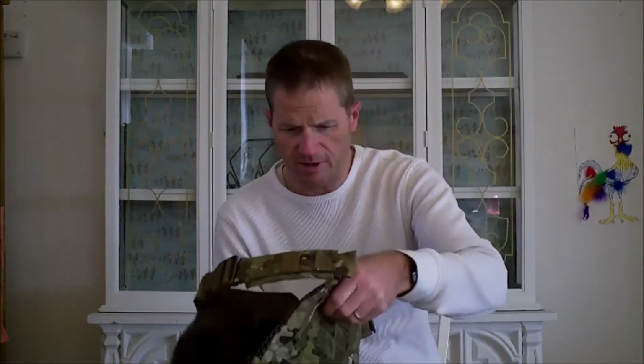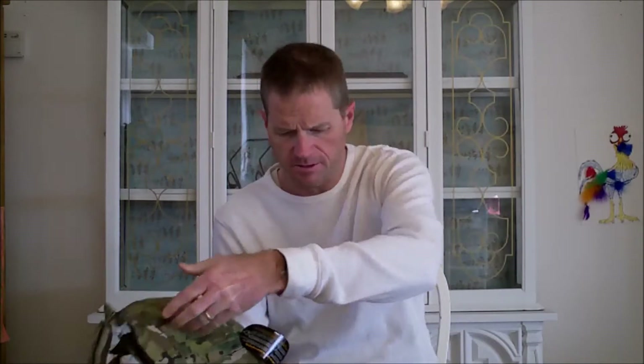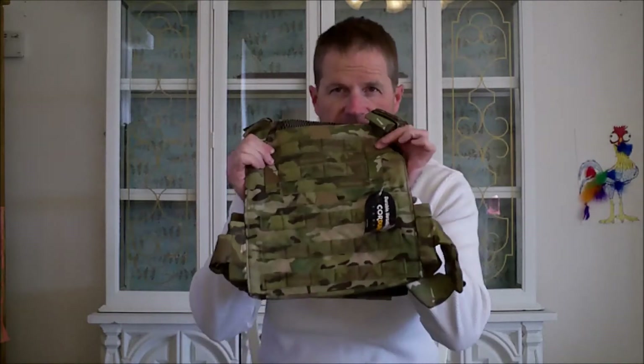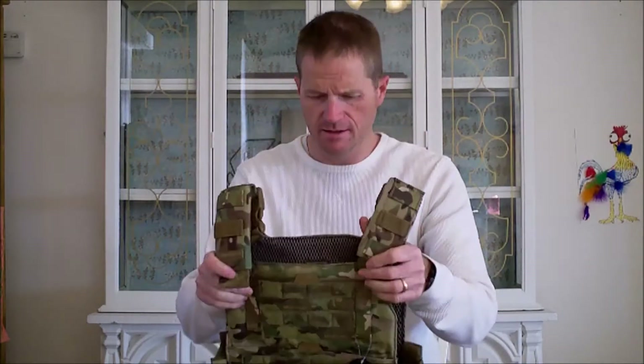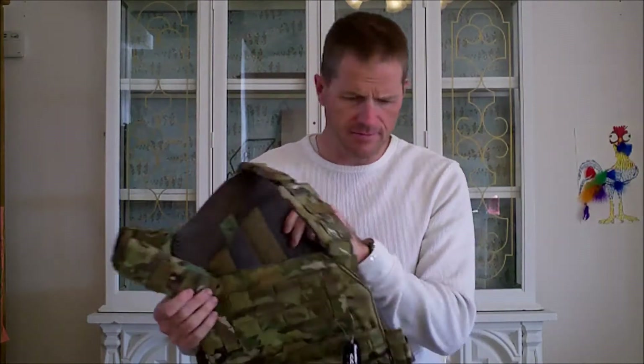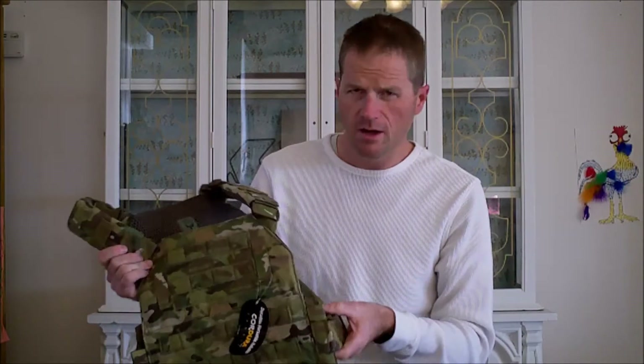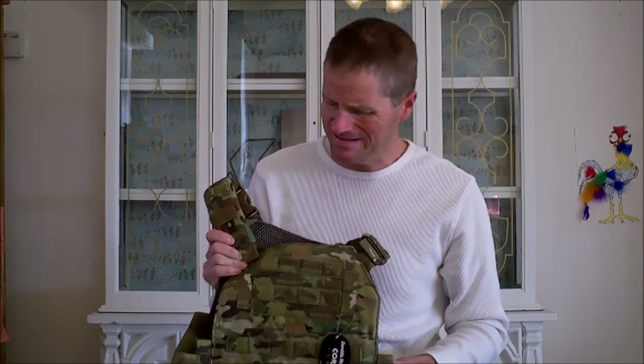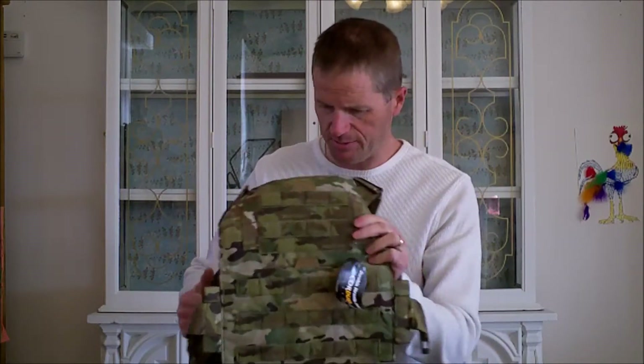And I got the plate carrier — the Veritas plate carrier from AR-500, also in multi-cam. I got these for work, and let's hope I never have to use them.